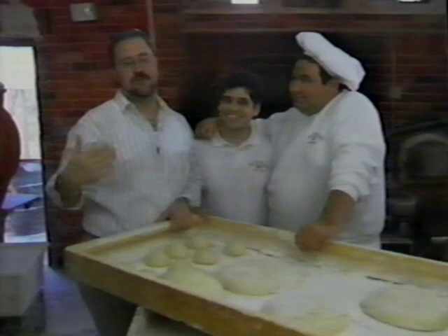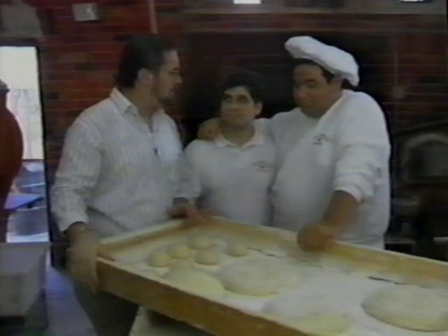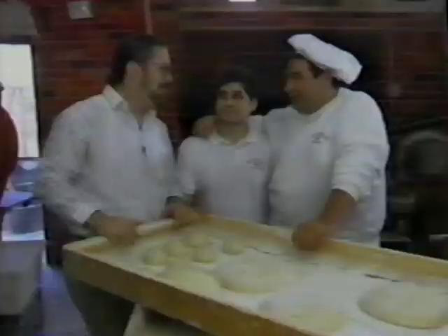Thank you. What's the secret to your bread? The secret is me and Franco. You don't want to tell me what goes in that dough? Not yet — when I retire. Well, how many kinds of breads do you make here? All together? Well, we're around 15, maybe 18.